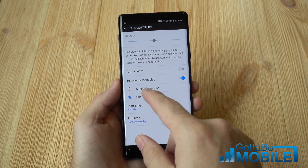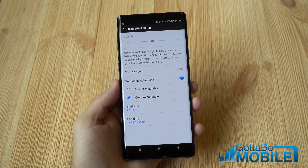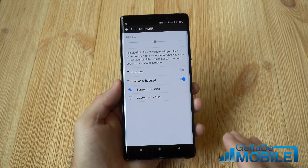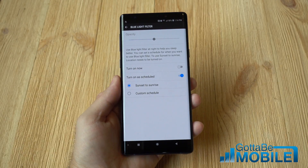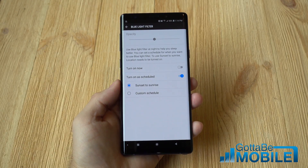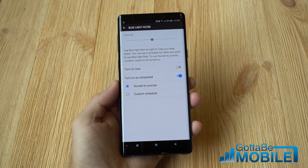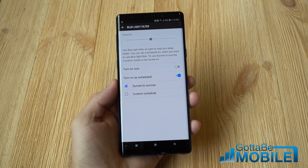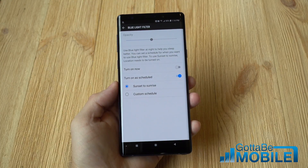Or you can do a custom schedule if you go to bed later than most people or what have you. I use a custom schedule — about 10:30 at night, it turns off again at 7 a.m. And the point here is when all the blue light is removed from the display, it kind of helps your eyes focus on the screen better. Studies suggest that blue light not only keeps you awake at night and stimulates the brain,